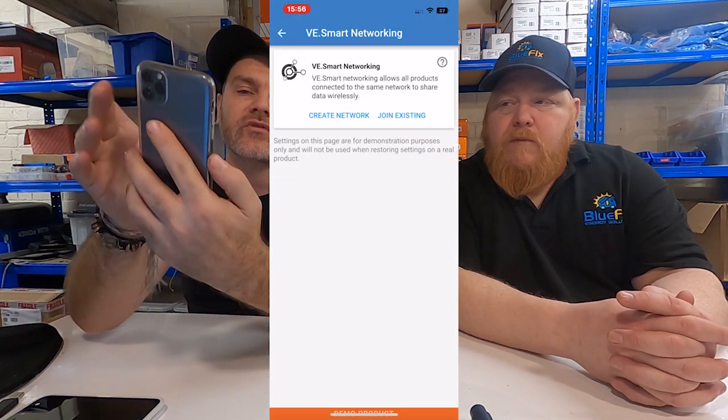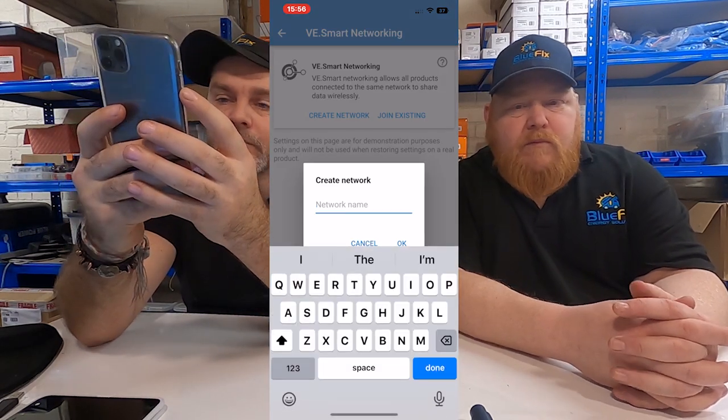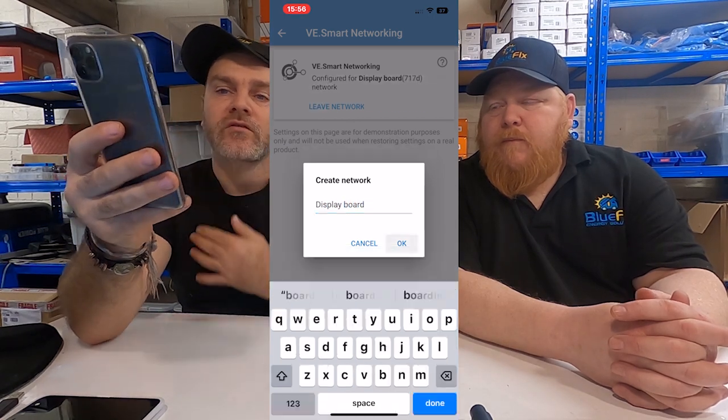The last setting is VE Smart Networking. Quite a few Victron items have wireless smart networking via Bluetooth where they can all talk to each other. Go into VE Smart Networking, create a network, and give it a name - for example, Display Board. The shunt becomes a host. Then you can go through the items that support it - for instance, go into your MPPT settings, click Smart Networking, join that network, and connect devices wirelessly to the shunt. They share battery voltage and temperature data to compensate for charging when it gets cooler or hotter.